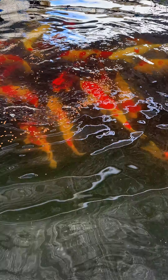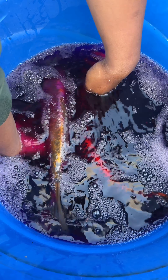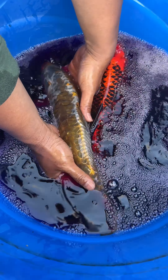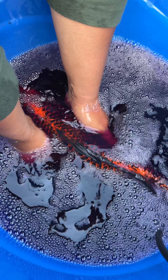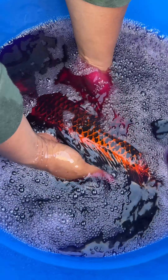Feeding time — that akamatsuba is super fat. I'm going to breed her. I clean everyone with potassium permanganate. This is one of the males I'm going to use, and here's the akamatsuba. Let me show you the belly — so big.